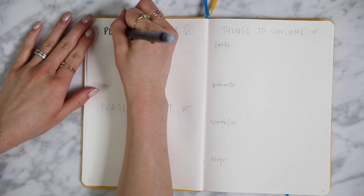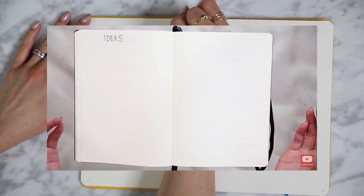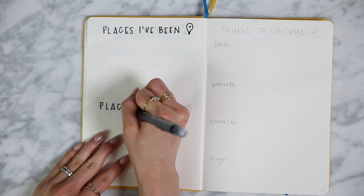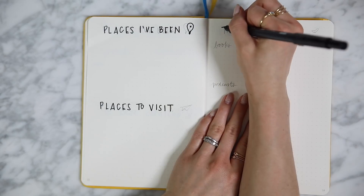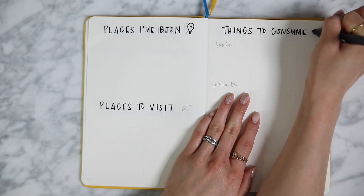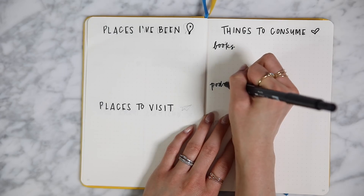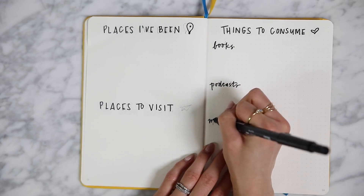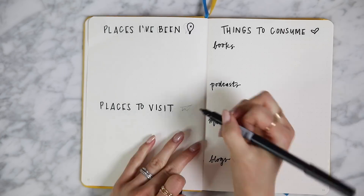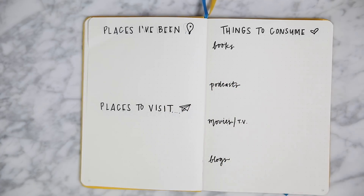Next up was my entertainment fun spread. Last year I had lots of pages for this and I didn't end up using a lot of them. So I wanted to focus on my favorite things. One thing is travel — I wanted to document all the places that I did travel so at the end of the year I can reminisce about all the places I went. And then on the bottom is places I want to visit. On the right hand side, I have a things to consume page. Last year I just did a singular large books page, but honestly your girl doesn't read a lot — I like to consume lots of different things. So I did a singular page with four categories: books I want to read, podcasts, movies and TV, and blogs that I want to read.